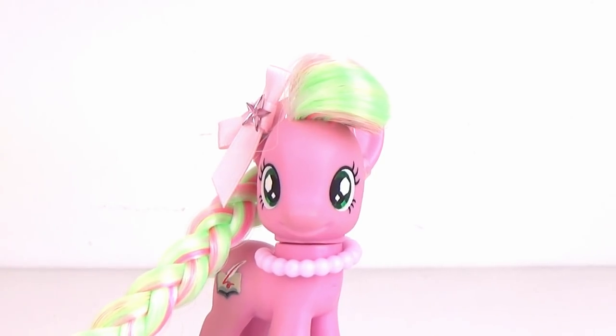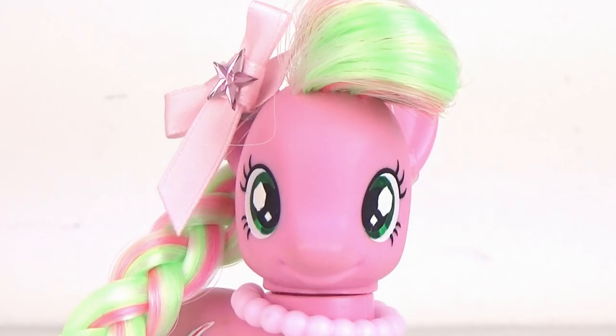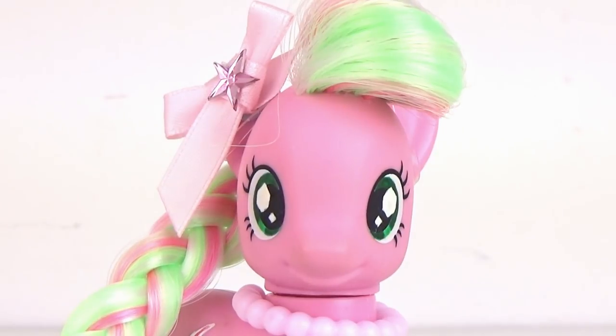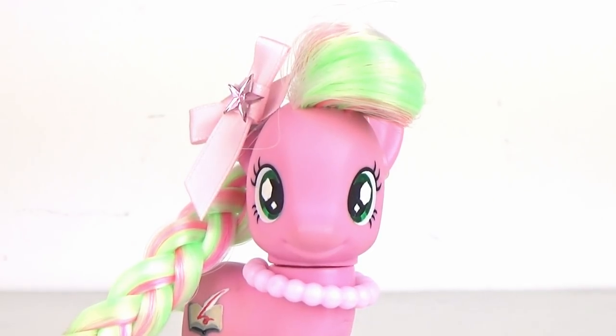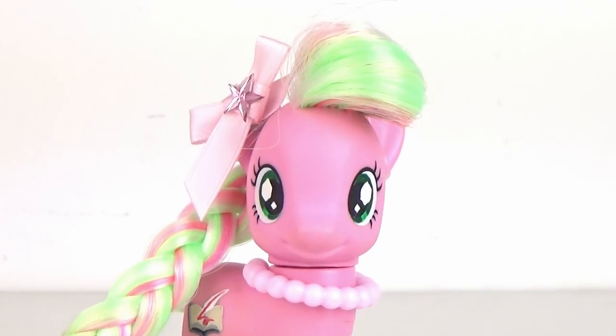Hello everypony, it's Cleo here and today I'm going to be showing you how I organize my My Little Pony collection. Today I'm only going to be showing you how I organize my brushable pony collection though, because my blind bag ponies just stay in a little box. There are a few ponies you won't be seeing today because they're busy preparing for other videos, but most of them are on the shelves so let's go and take a look.